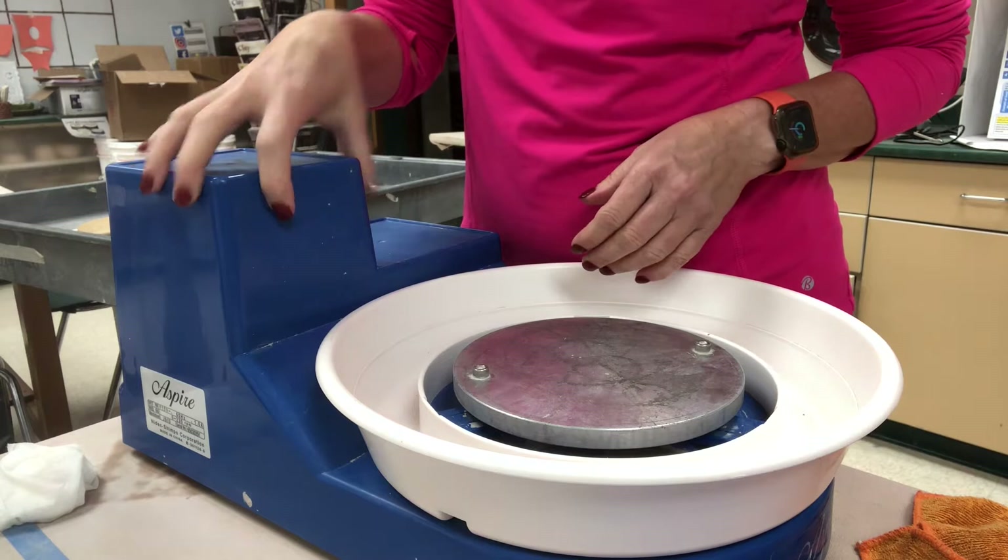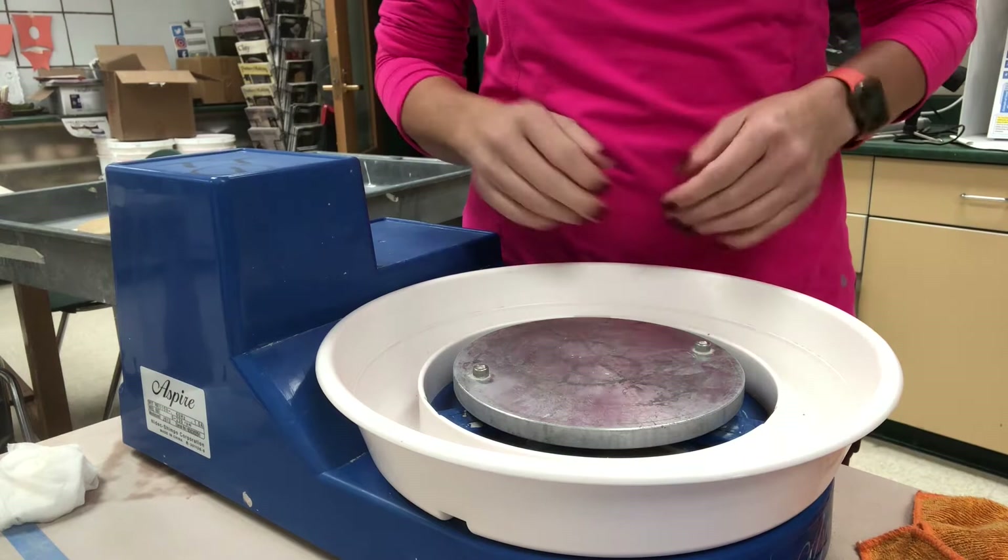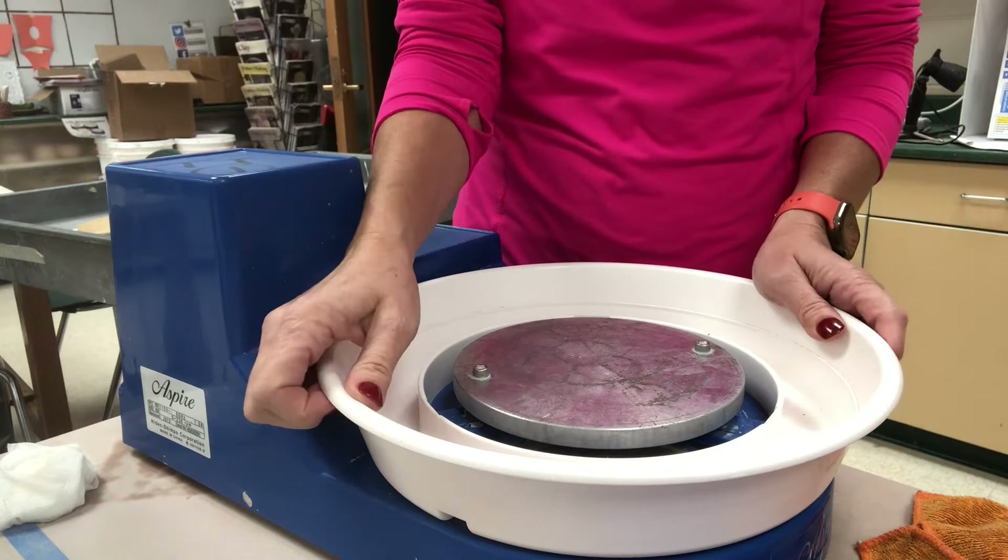You can see that the motor unit kind of sticks up and protrudes a little bit, but it truly doesn't get in the way unless you're doing something very large like a platter. Students, I would tell you don't bother trying to do the platter project at home — just wait and do that when you're not in quarantine and you're back here at school.